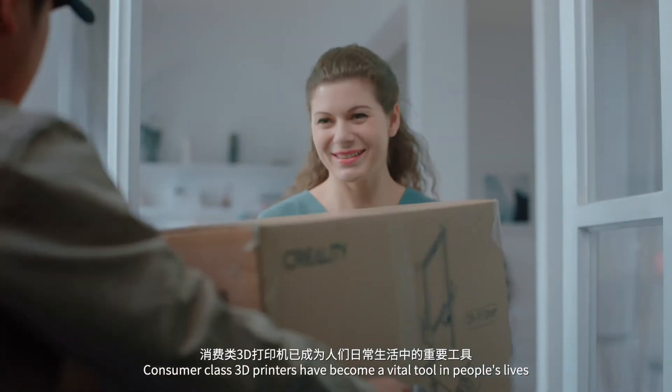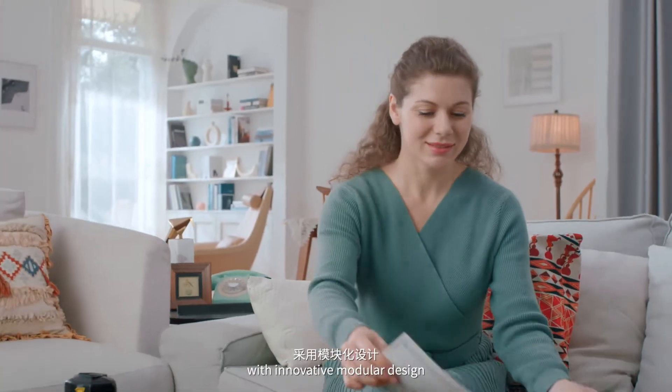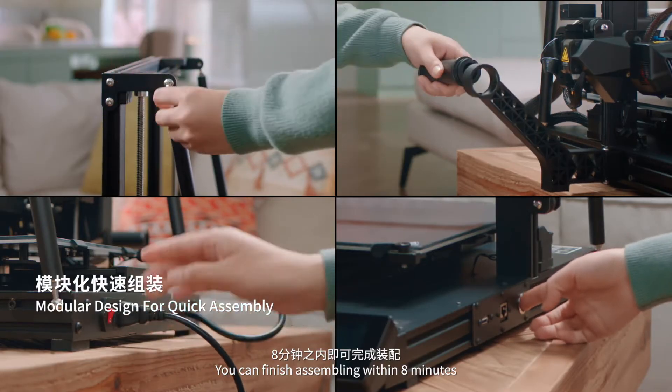Consumer class 3D printers have become a vital tool in people's lives. The Creality CR10 Smart, with its innovative modular design, allows a six-step assembly process. You can finish assembling within eight minutes.